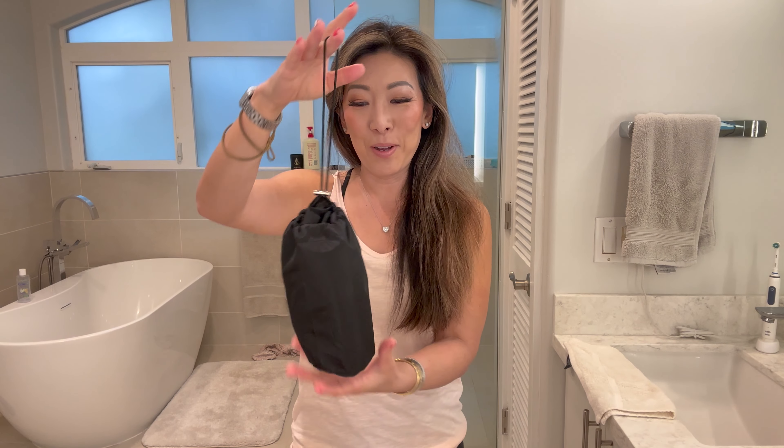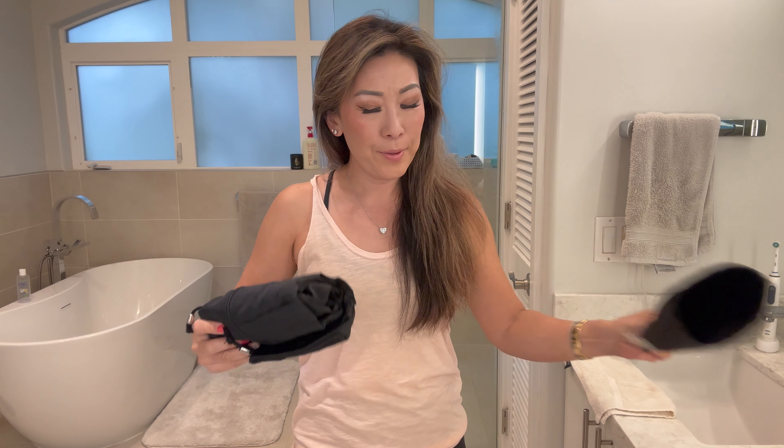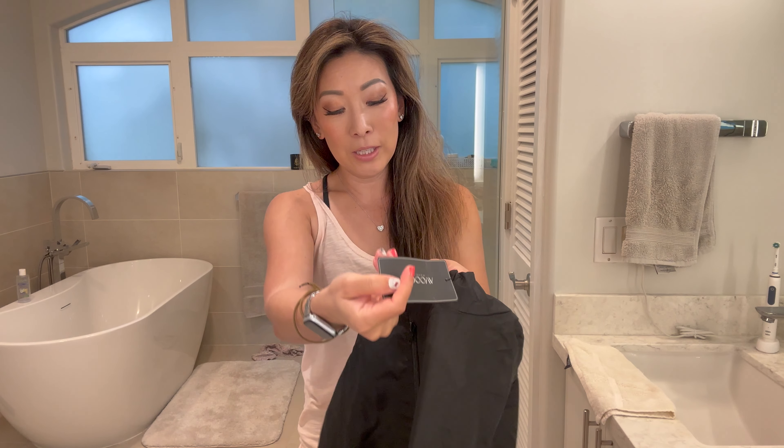This is how the rain jacket comes — it's super lightweight and small, and it has a little bag. I'm 5'1" so I bought the size small, and it comes with a tag.